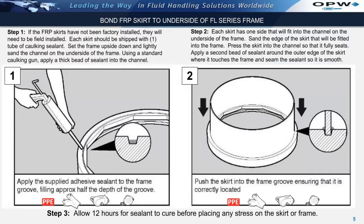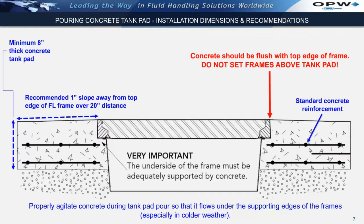Allow 12 hours for the sealant to fully cure before placing any stress on the skirt or frame. Once the skirt has been bonded to the frame, set the skirt and frame assembly onto the pea gravel or fixture with wood or styrofoam blocks if required, so that the top edge of the frame is set at finished manhole grade level, typically 1 inch above tank pad grade level.